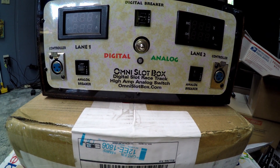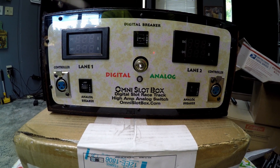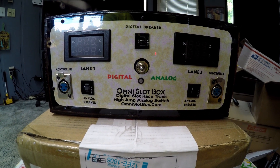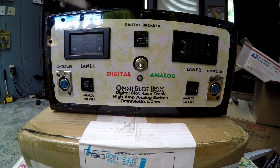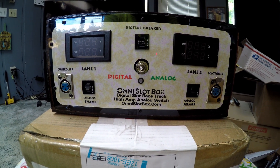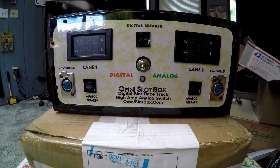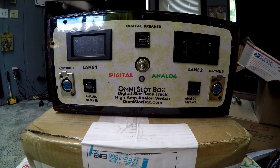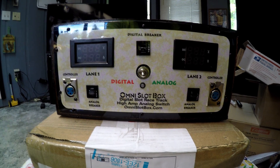There it is — the Digital Omni Slot Box, High Amp Analog Switch. OmniSlotBox.com — go check out Jim's website, he's got some good racing content, testing out cars on a nice Carrera track. He's built these boxes to run all kinds of cars, from HO to vintage 16Ds.